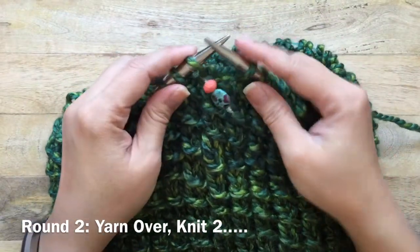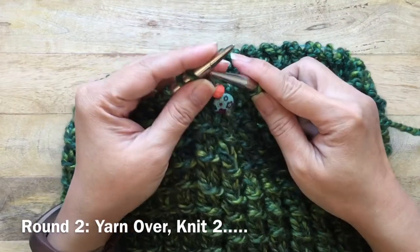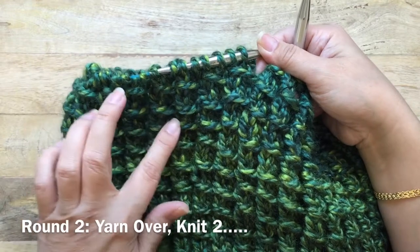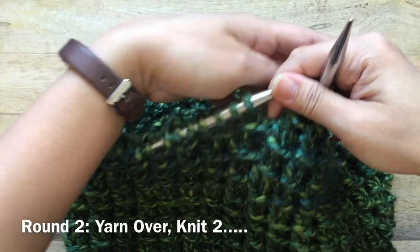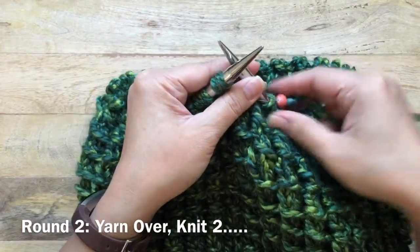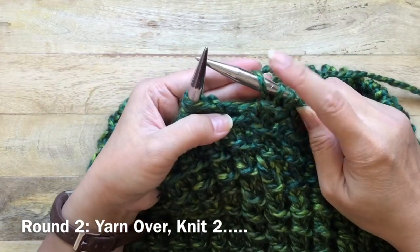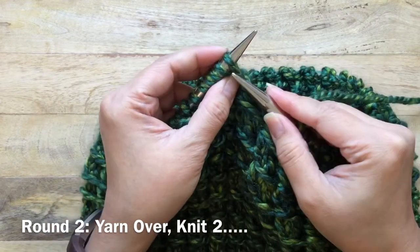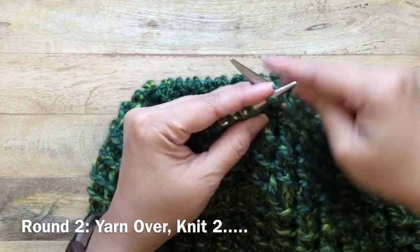Round two is just a two-round repeat. For round two, which gives the horizontal lines you see here, you want to yarn over — just wrap the yarn forward so there's a piece of yarn over the needle — and then you knit two.